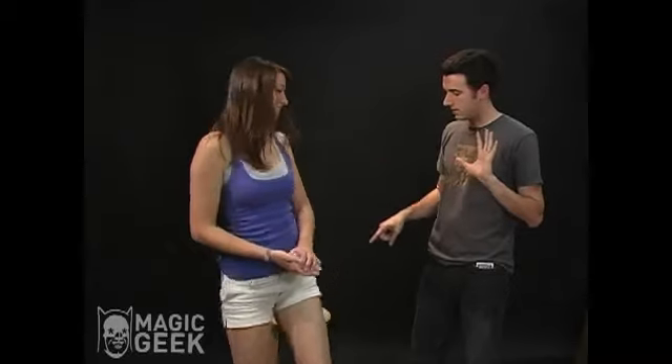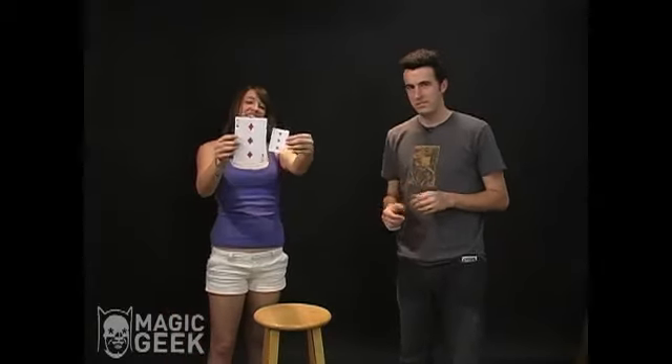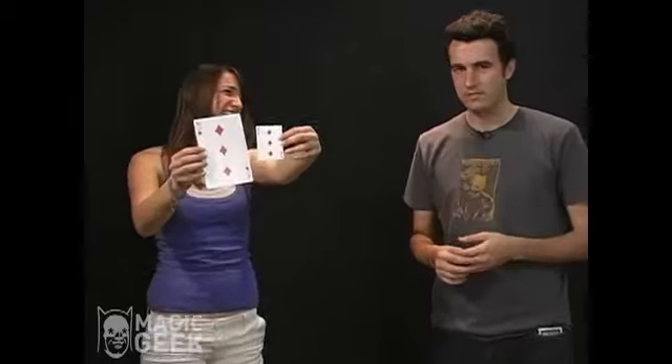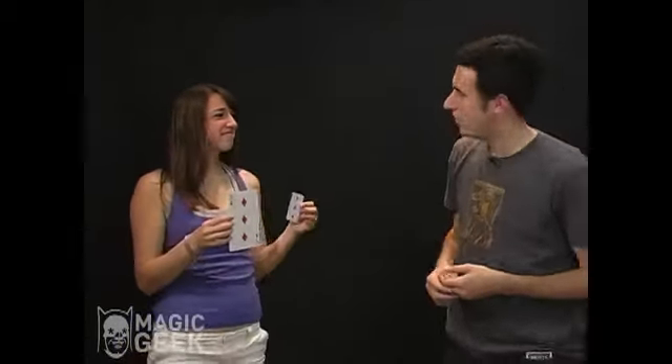Hold on to that, don't show it to anybody and keep it to yourself. You could have picked any of these cards — you selected that card right there. Could you please stand up? I'm not going to touch that card. Go ahead and pick it up and take a little peek and see how you did. I'll show the camera... Are you kidding me right now? Oh good, it worked!